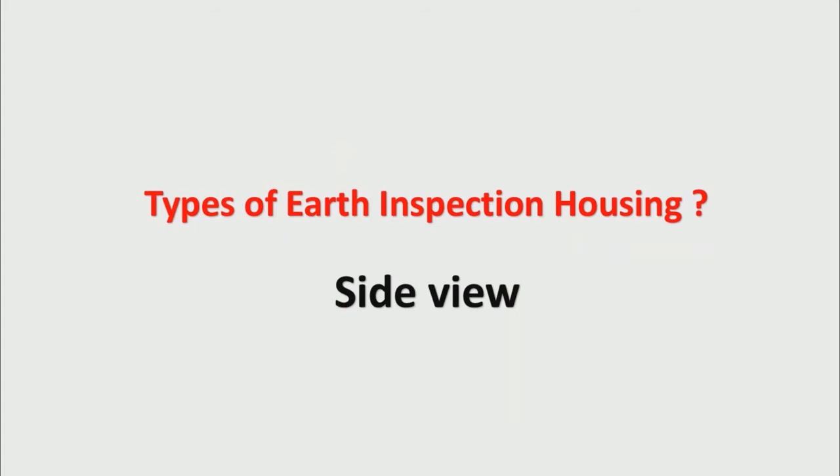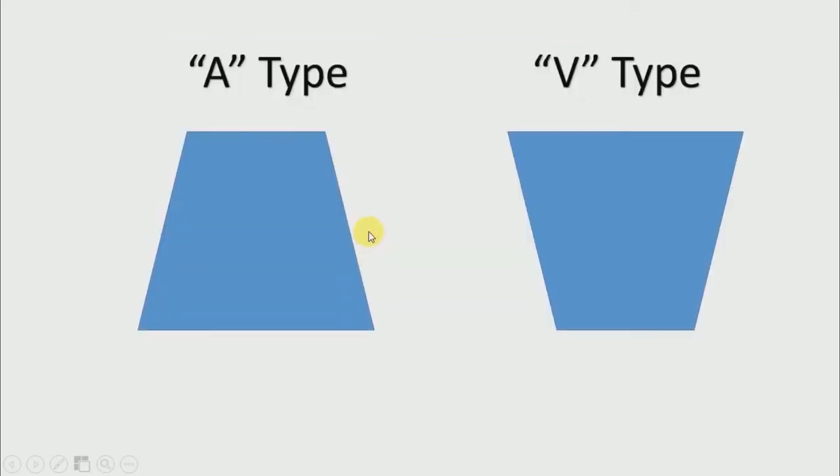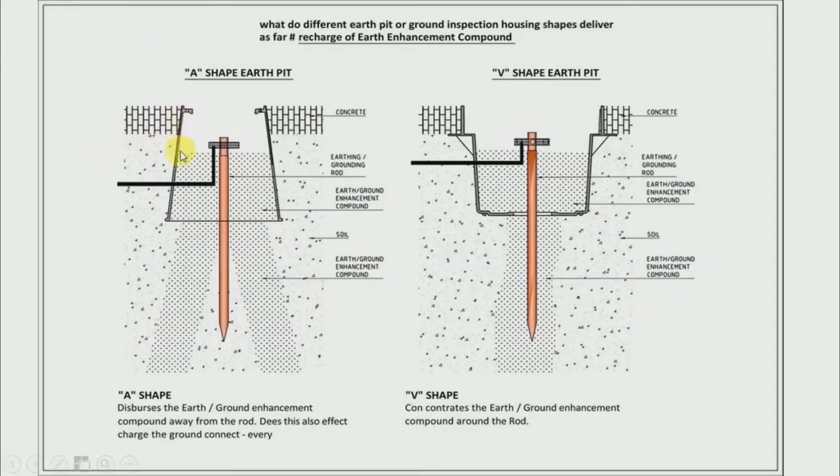Now let's look at the side view or inner view of the earth pit. Earth pit is also of two shapes from the inside. The above portion is either square shaped or round, but inside the ground it is of two types. One is called the A-type and the other is called the V-type, and it is very important to choose the right type carefully. In the A-type, the chamber spreads outwards from inside the ground — that's why it's called A-type. In the V-type, the chamber is formed inwards, and hence it is called V-type.